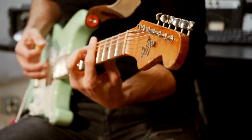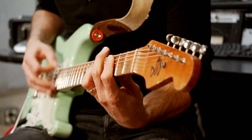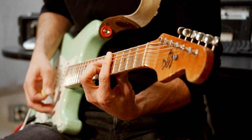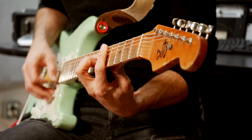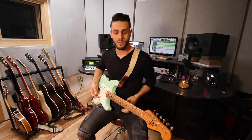So you can take something that's super boring like this. [plays basic chords] Right? Pretty basic, super boring. And you can do this. [plays enhanced version]